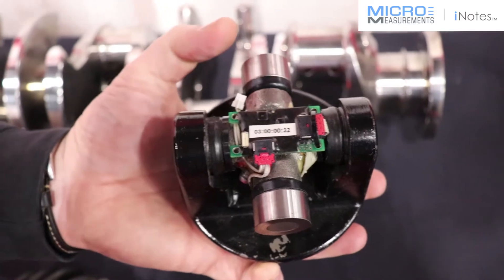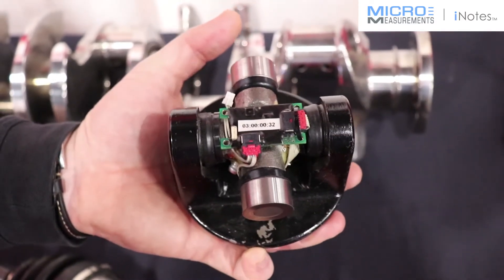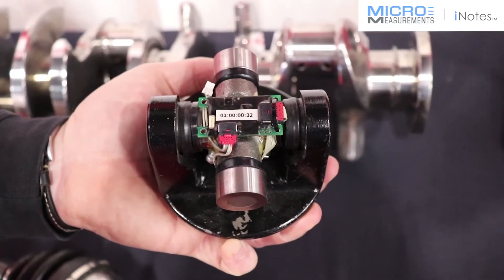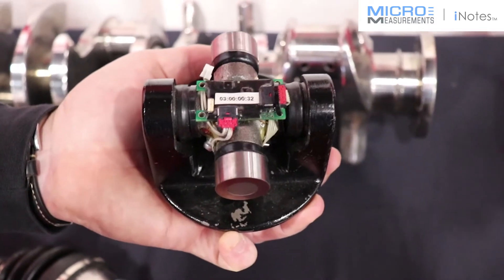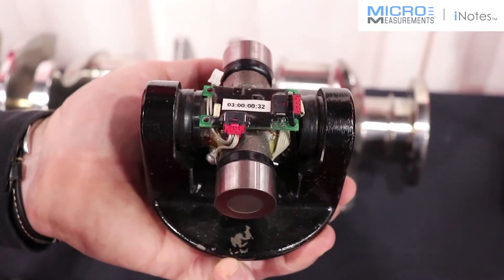It was giving them insight into the health of the U-joint and also isolating which end of the driveshaft was seeing the vibration that was contributing to the noise vibration harshness (NVH) condition on this particular vehicle.